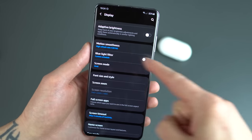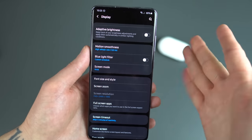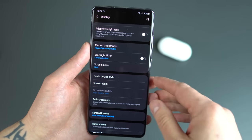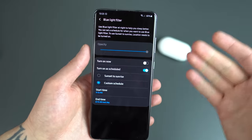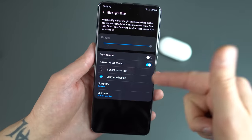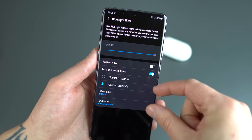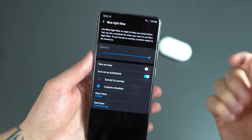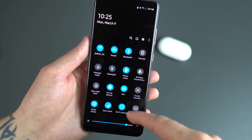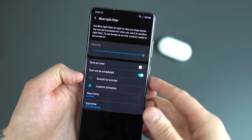While you're in the display section, let's go over blue light filter. It should be covered in the first 10 things to do with the device, but the blue light filter is great for when you're in bed or at night sitting on the couch — having it automatically toggle on via a schedule. I have mine on a custom schedule. You can have it set to sunrise and sunset using the device's location information, or you can manually toggle it on and off, and also via the quick settings. I have it set on a custom schedule — highly recommend you do the same.